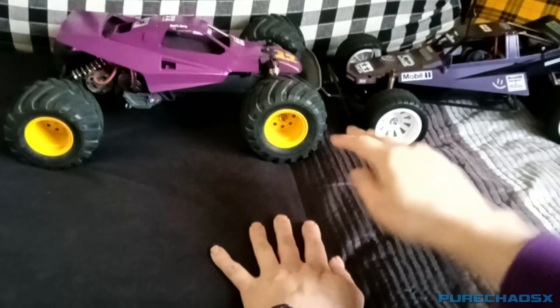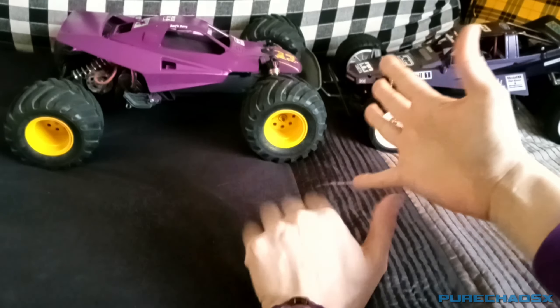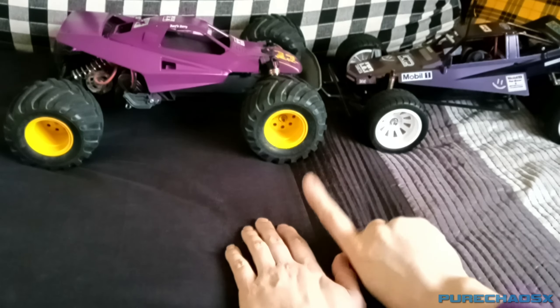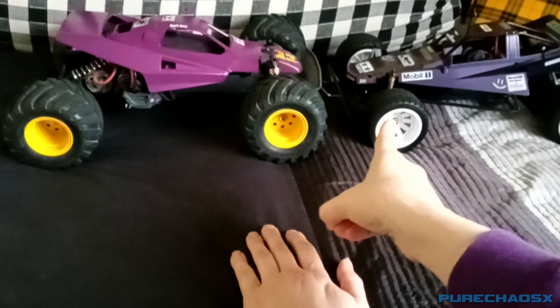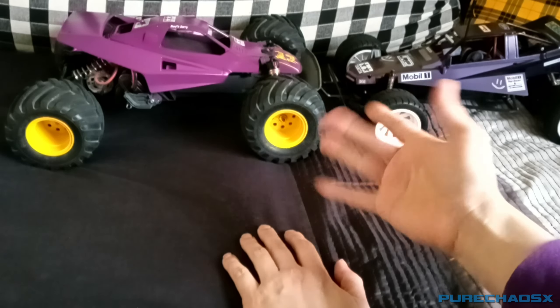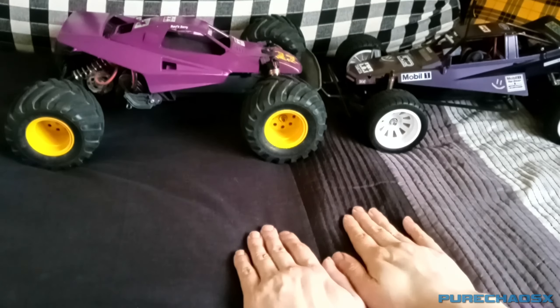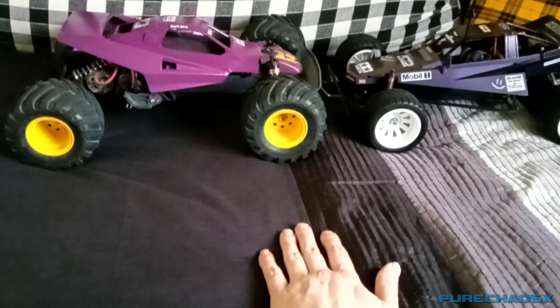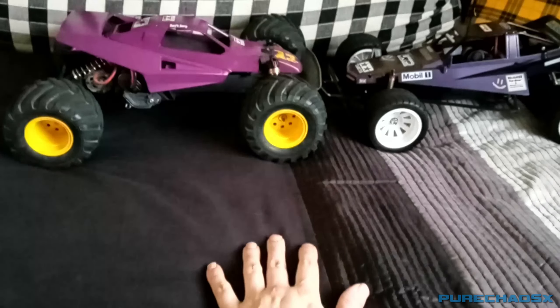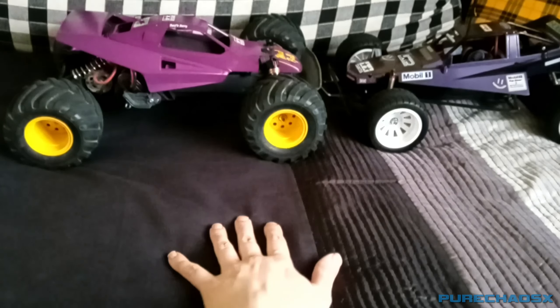What is up everyone, Pure Chaos X here with part eight of the grasshopper restoration video. I've got a few more parts for it to help make it look and eventually drive better. It's been a few weeks collecting these and at the moment they're all in this box.